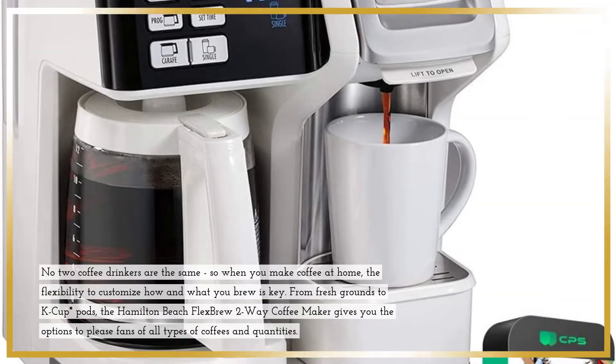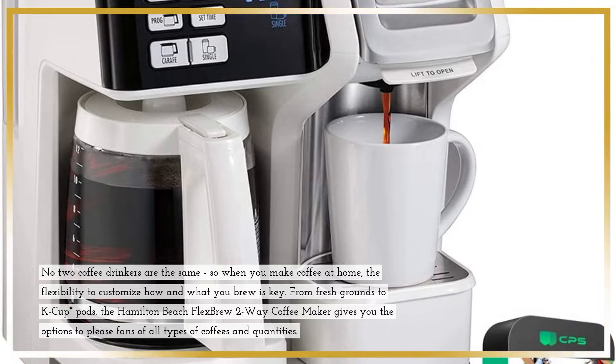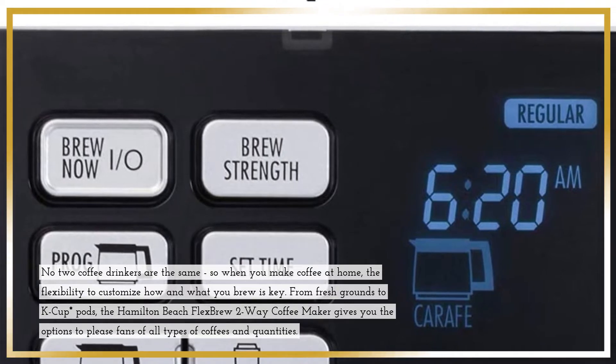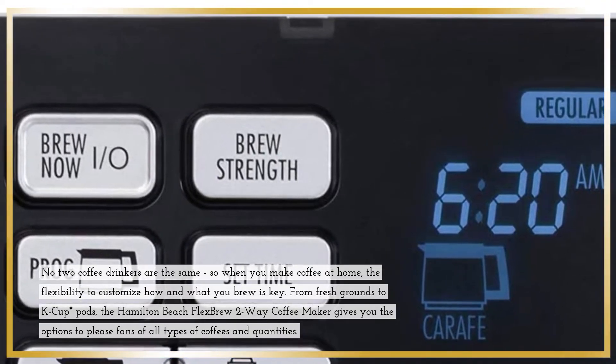No two coffee drinkers are the same, so when you make coffee at home, the flexibility to customize how and what you brew is key. From fresh grounds to K-Cup pods, the Hamilton Beach Flex Brew 2-Way Coffee Maker gives you the options to please fans of all types of coffees and quantities.